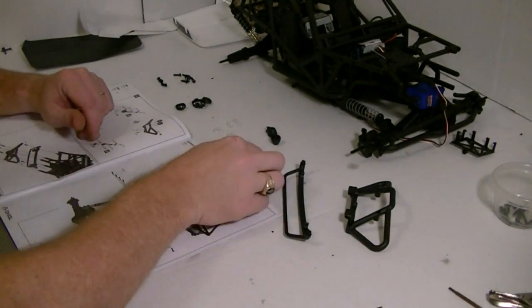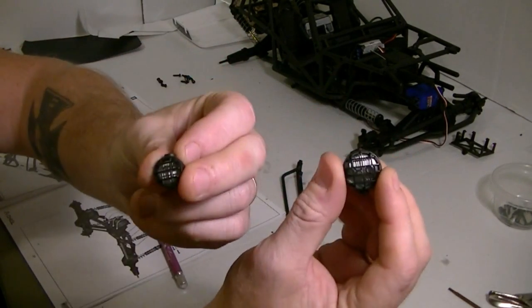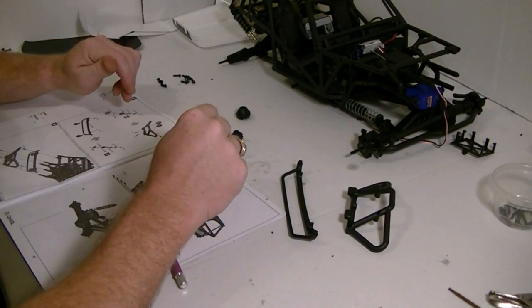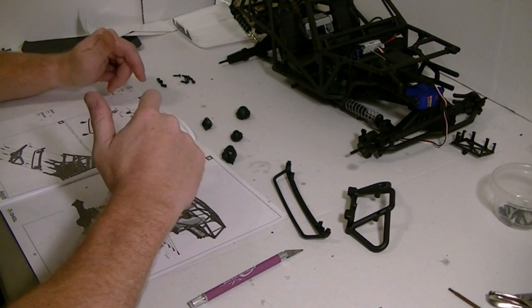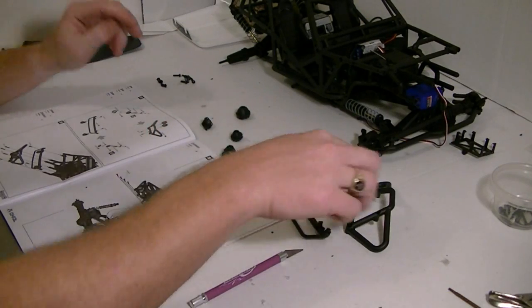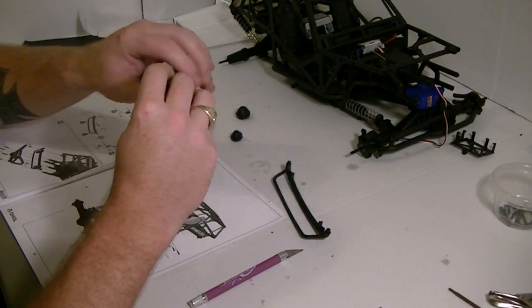I'll go ahead and make up all four of them — the two big ones and then two small ones. All four are made up now. I don't have the LEDs for the light buckets yet, so I'm not going to put the LED holders on there because something's on order. We'll leave them off until I get the lights.